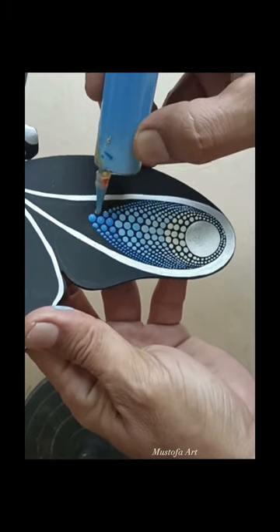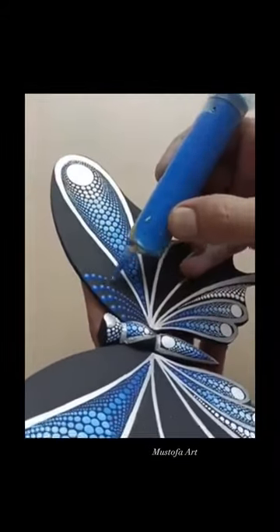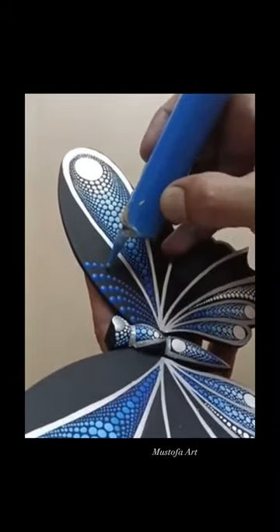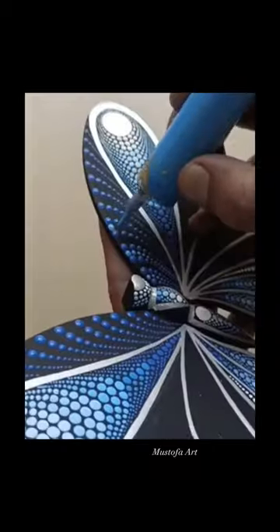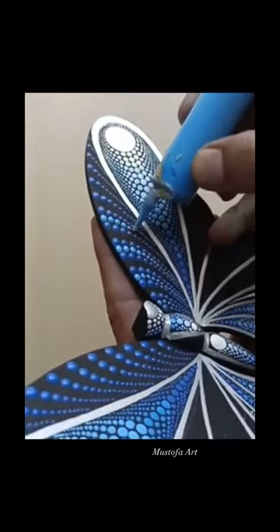He actually uses a syringe where he drills a hole at the top of it, and the paint comes out when you touch it to the surface. I've used this technique sometimes and it works pretty well, but you have to make sure your paint consistency is really on point.